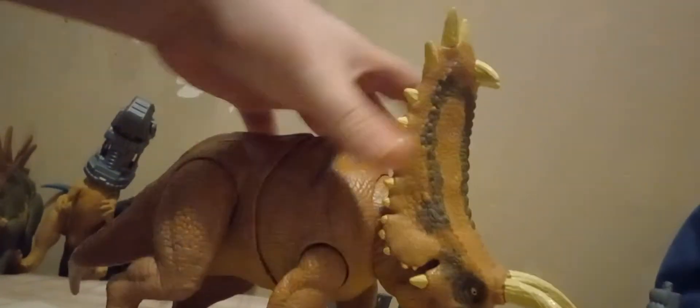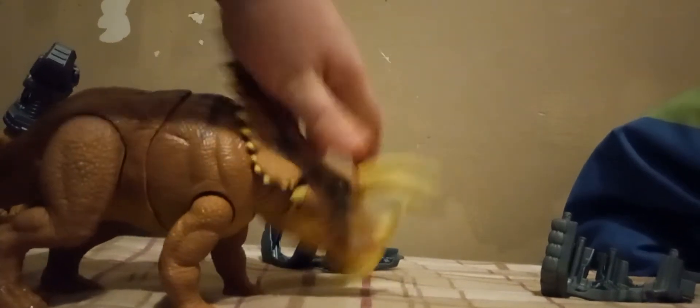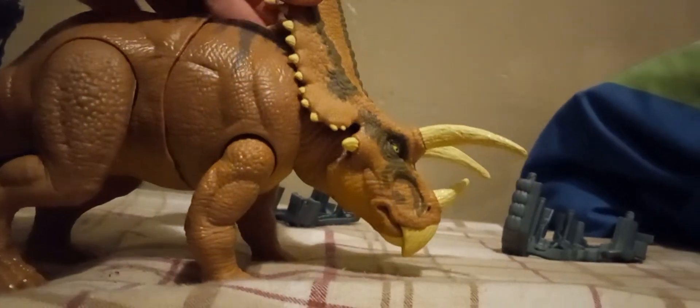Let's go over the color scheme. This is really rubbery plastic, almost like a real feel. The entire head is made with a soft rubbery material. All the horns and hornlets are painted, which is very nice — including the beak.